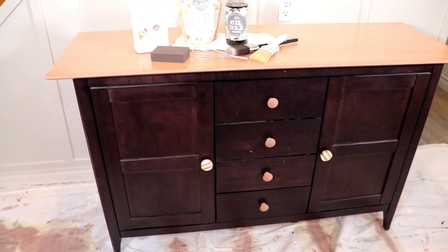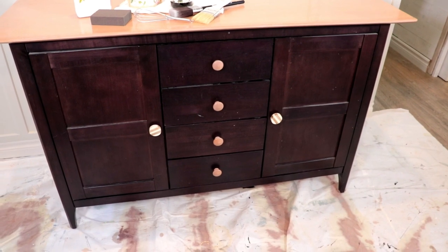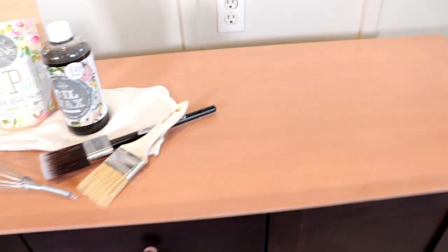So this is the piece that I'm going to be painting today. I scored this entryway table off of a buy and sell site about two years ago — it only cost me twenty dollars, but it's been just sitting in my home in desperate need of a little facelift. So let's give it one today.